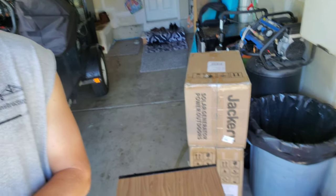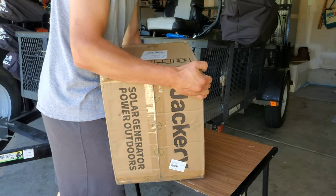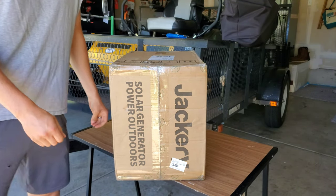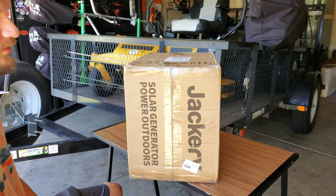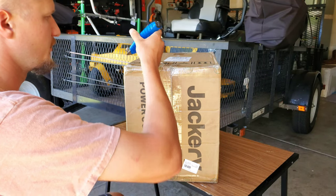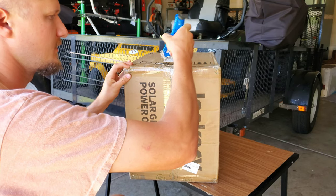Hey guys, welcome back to the channel. In today's video, we got a little something something from Jackery. Let's see what we got. So this is the Jackery Explorer 1500B. It was sent to me by Jackery to do a review on. Now this is one of their newer products, so let's go ahead and unbox it.